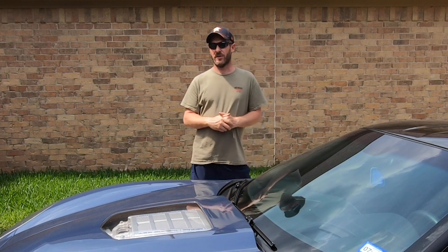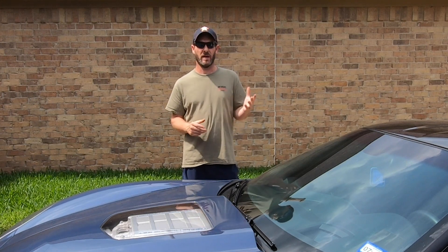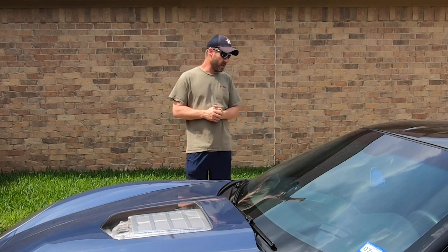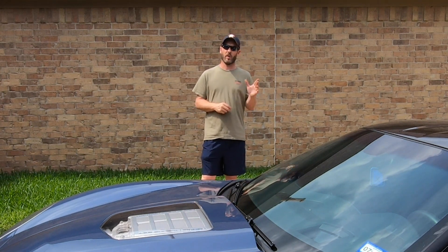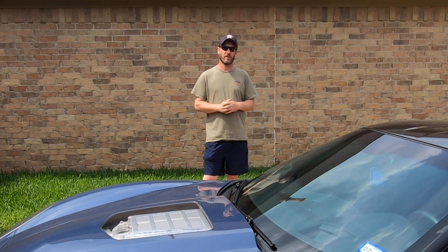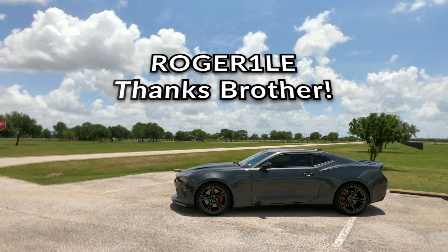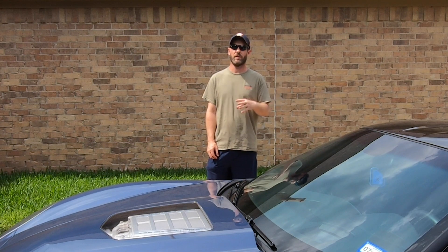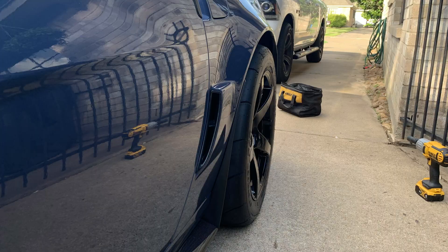Discount Tire did an excellent job — no complaints, everything is running just fine, balanced well. They did an excellent job mounting with no scratches or anything like that, so I highly recommend them. Special thanks to Roger on Instagram — Roger came out and helped me out with the tires, and we also did a photo shoot afterward. Here are some quick photos of the car that we took.